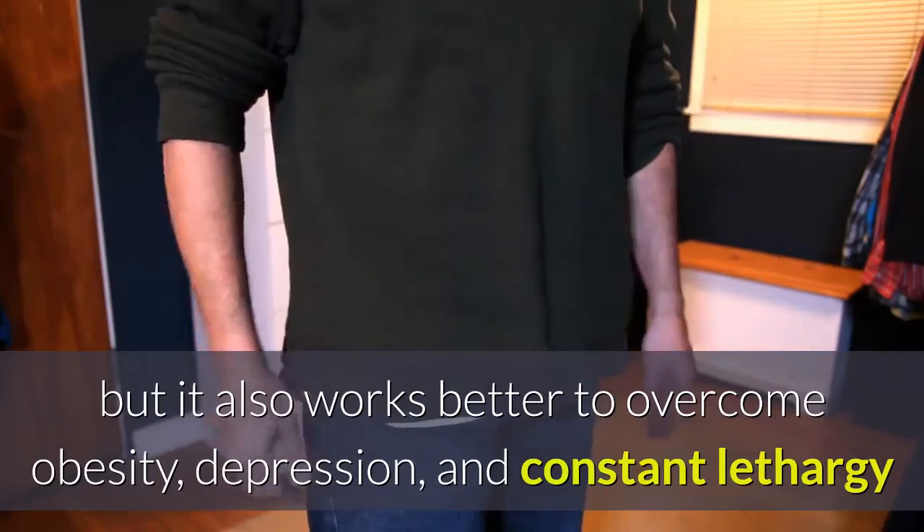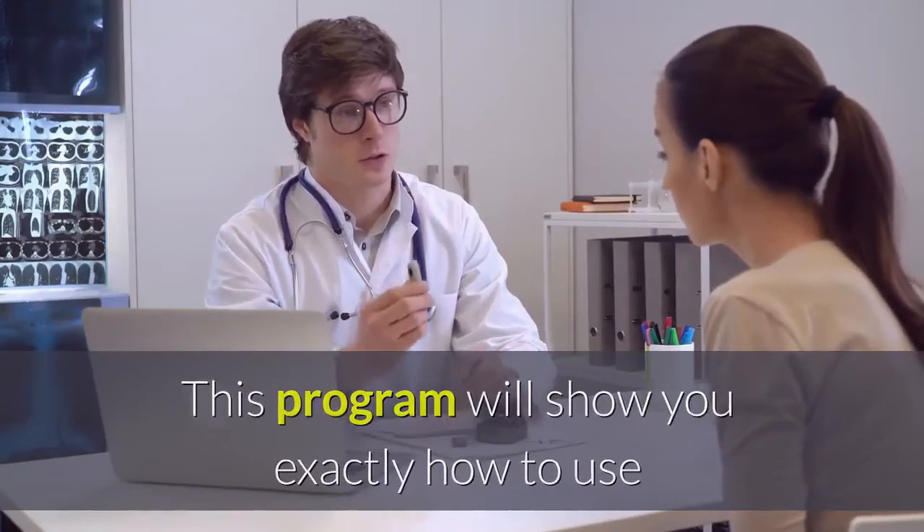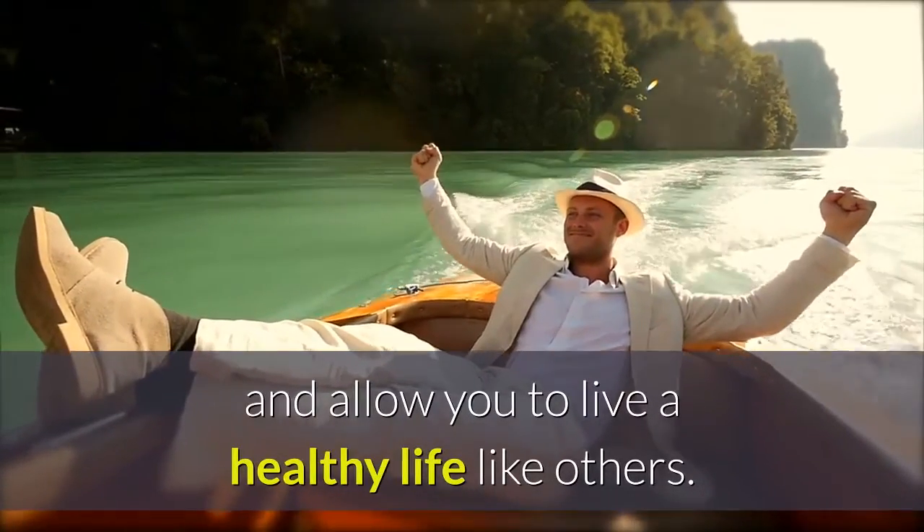This program will show you exactly how to use the ancient Chinese method to stop your condition from getting worse and allow you to live a healthy life like others.